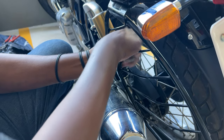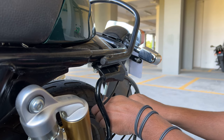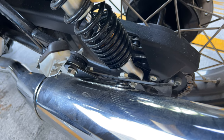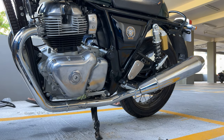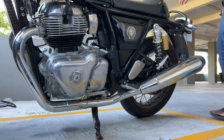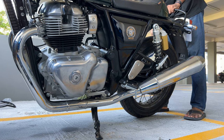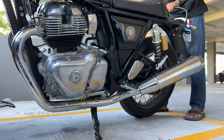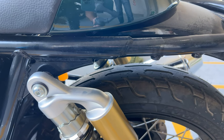We're going to start off by removing the sari guard. It's held on by the two bolts on the frame at the top and slides into a bracket on the exhaust. First remove the two bolts at the top. You can also remove the rear grab handle by removing the other two bolts on the right hand side. We're going to leave the bracket on the left hand exhaust for now. You can put back the four bolts on the frame or just leave them as they are.